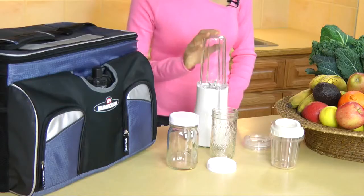One important tool that makes it easy for me to stay on track when I'm away from home is the Tribest Personal Blender. It is my favorite blender for travel. It allows me to make my smoothies, dressings, and soups without any fuss. I can do it in my hotel room and even in the airport.